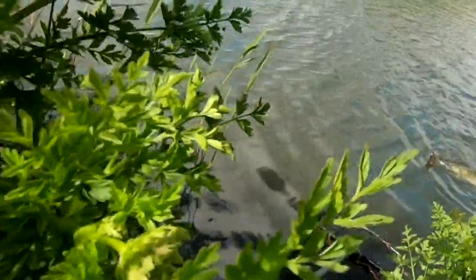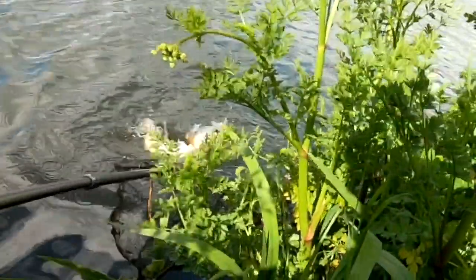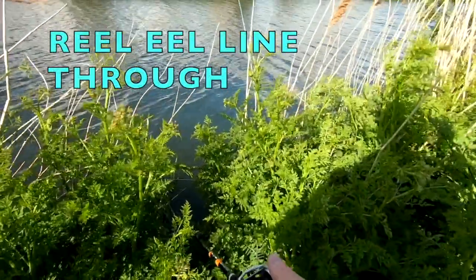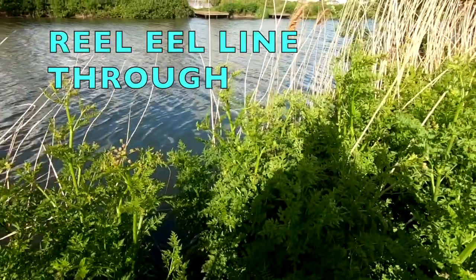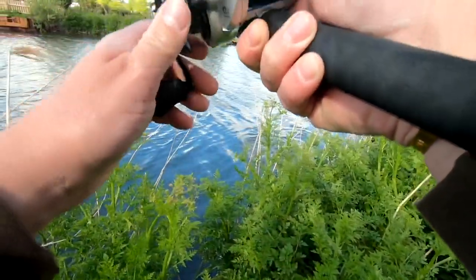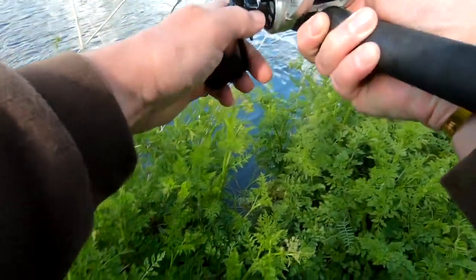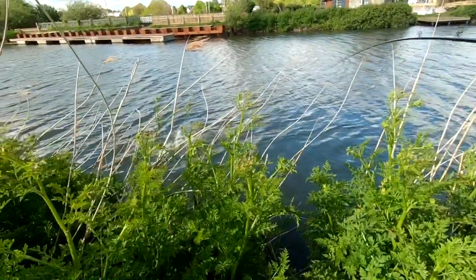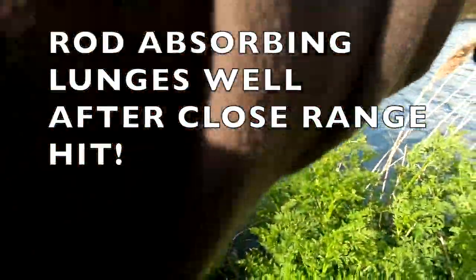Let's try and show this pike — there you go. He's gonna get bigger.